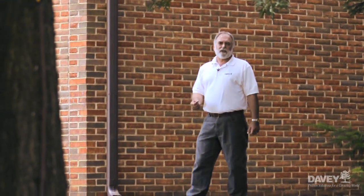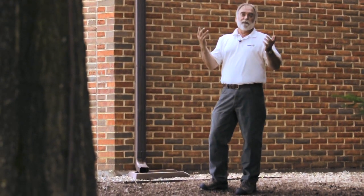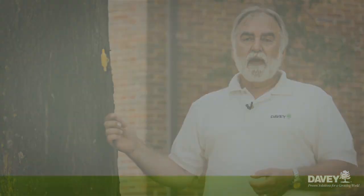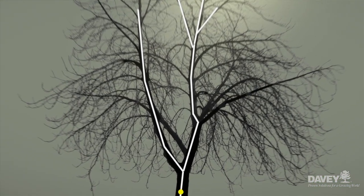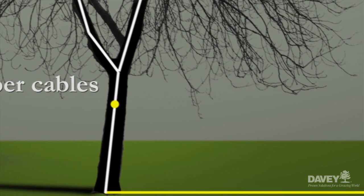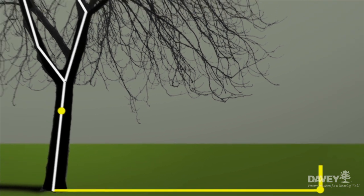So how does a lightning protection system for trees actually work? Think of it kind of like a system of gutters and downspouts for electricity instead of for water. In this building, if we didn't have the gutters and the downspouts, the water would collect at the foundation and we could have a lot of unnecessary damage. In a tree system, we use heavy gauge copper cables as a system of gutters and downspouts for electricity, so that when this tree is hit by electricity, instead of traveling down the wood — possibly exploding the tree or the roots — the electricity comes down the conductor cable, moves into the ground safely away from the tree and into a buried ground rod.